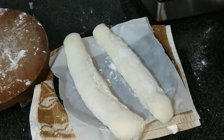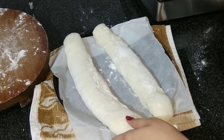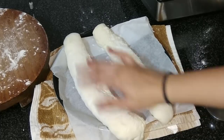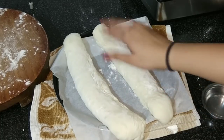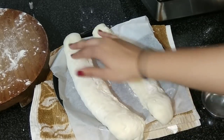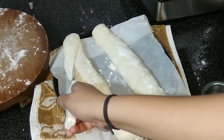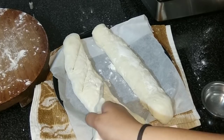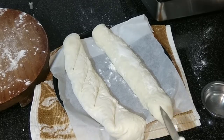After 30 minutes, remove the cover. Pat some water onto the surface of the baguettes. Then score the baguettes nicely and firmly with a sharp knife.